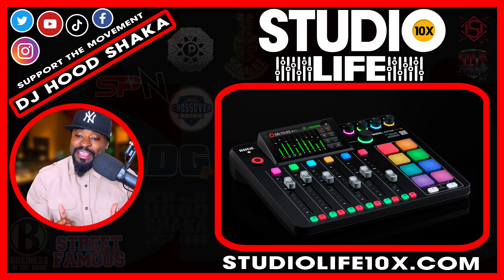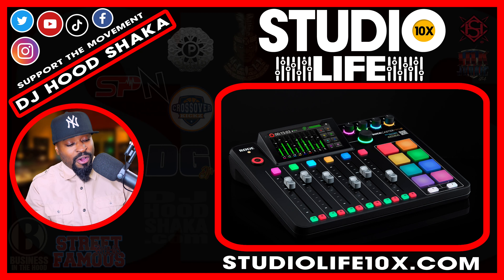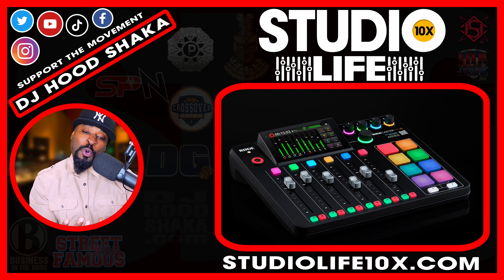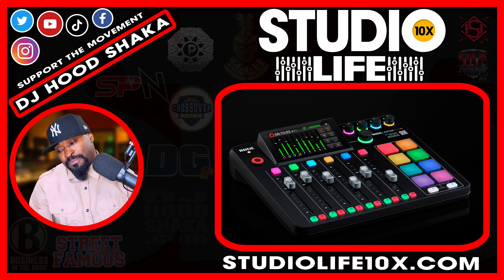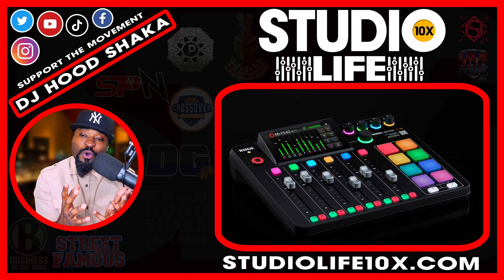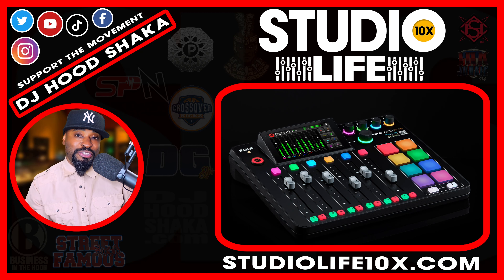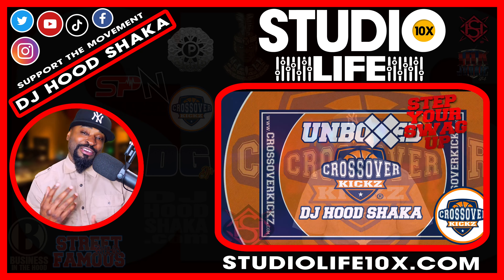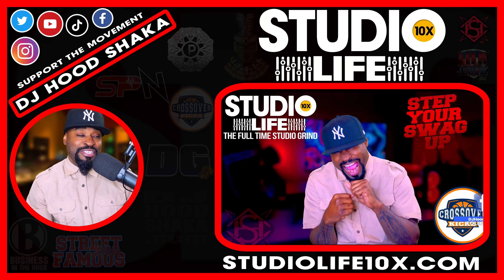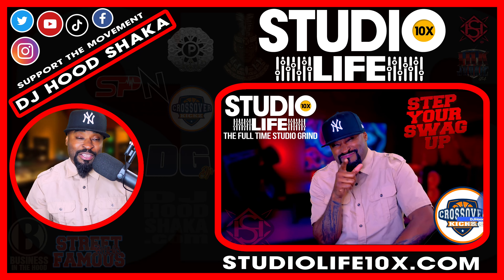We're getting ready to look at a show that I call Unboxed. Now before we get into this video, I want you to understand that I have another show called Step Your Swag Up. But this is Unboxed, courtesy of Crossover Kicks — and kicks is spelled with a Z — reminding you to step in the right direction.